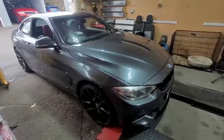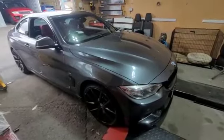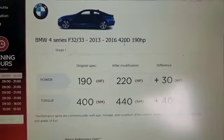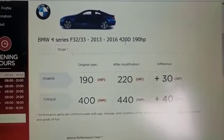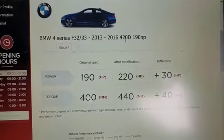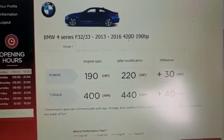BMW 420d in at Carton Tuner for a stage 1 custom remap, gearbox remap, and sports display. I've pulled the file off using Auto Tuner for the OBD. With the engine tuner it would go to 220 bhp and 440Nm, but because it's having a gearbox remap as well, it will go that bit further.